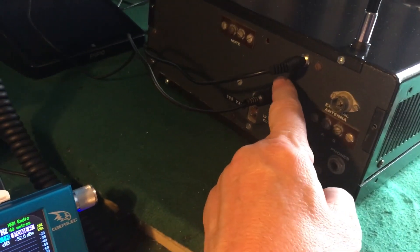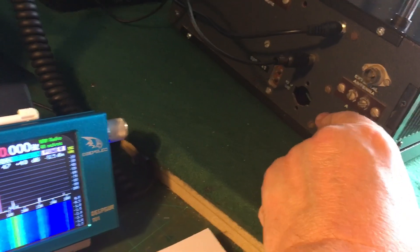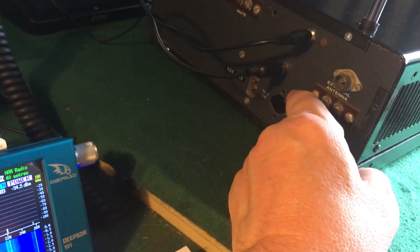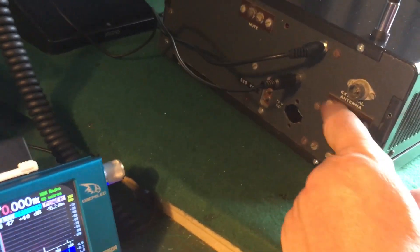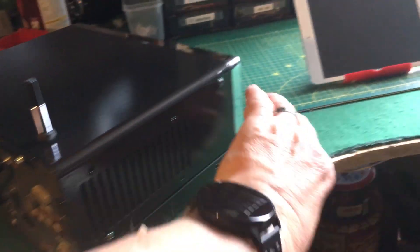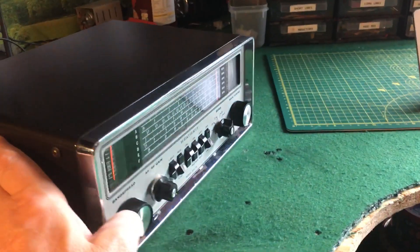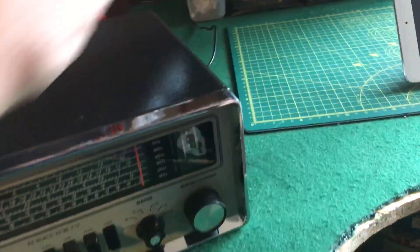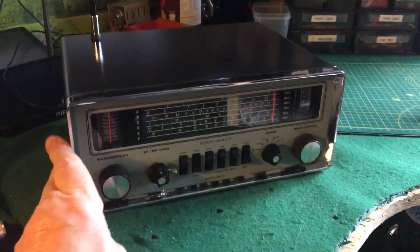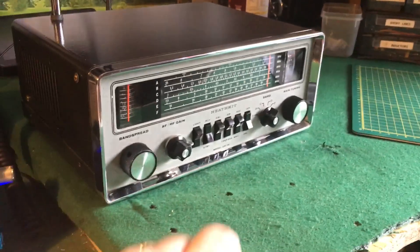There's an external antenna socket there that's broken inside but it's not being used now. I didn't paint the back of it as you can see - I forgot about that, and it would mean taking all this stuff off so I couldn't be bothered. But the rest of it looks pretty good. I've done underneath it as well, painted it, put new rubber feet on which are gripping onto the felt. I think that looks pretty good.